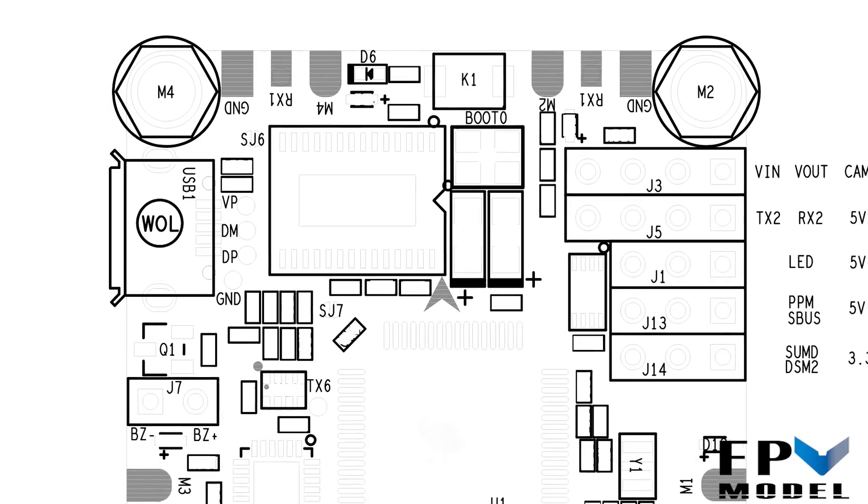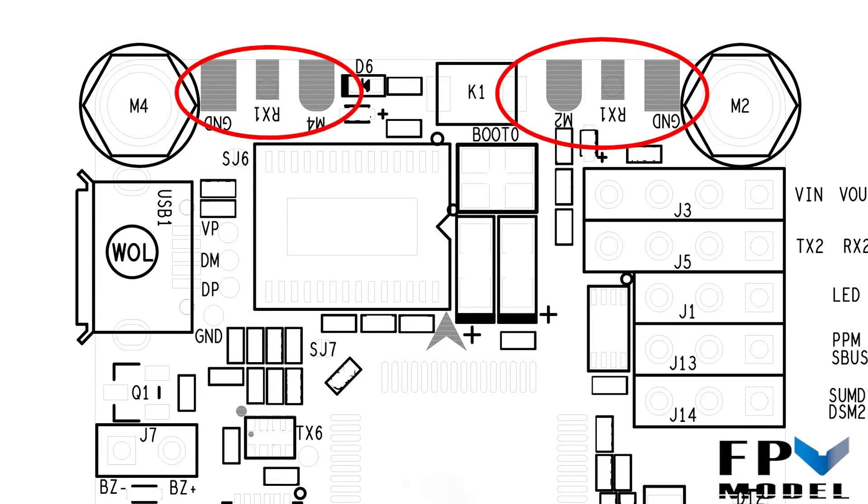On the top of the board, the number one thing that'll stand out are the receive pads located next to the ground and motor pads. These are for newer-style BLHeli32 ESCs with telemetry output. If you have BLHeli32 ESCs and want telemetry, double-check your specific version — the Betaflight ESCs and Wraith 32 ESCs have telemetry output, but some cheaper versions like DYS do not. Verify with the manufacturer that yours support this feature.